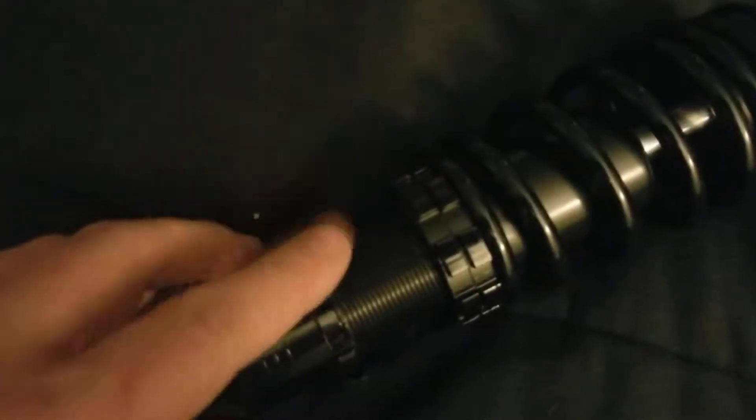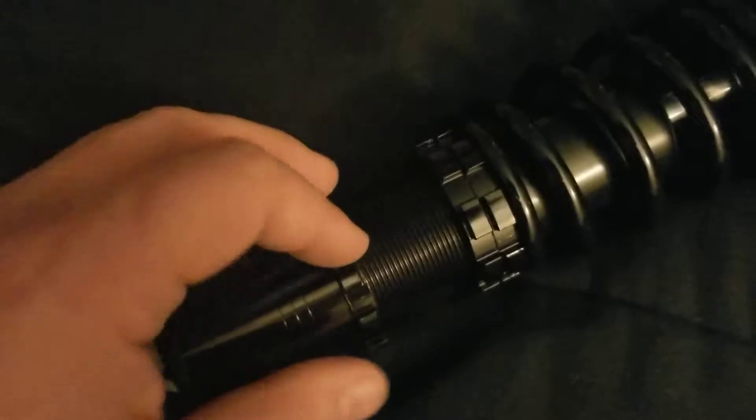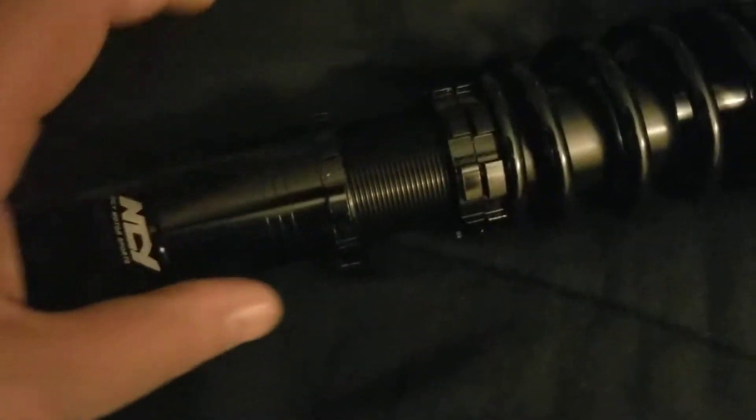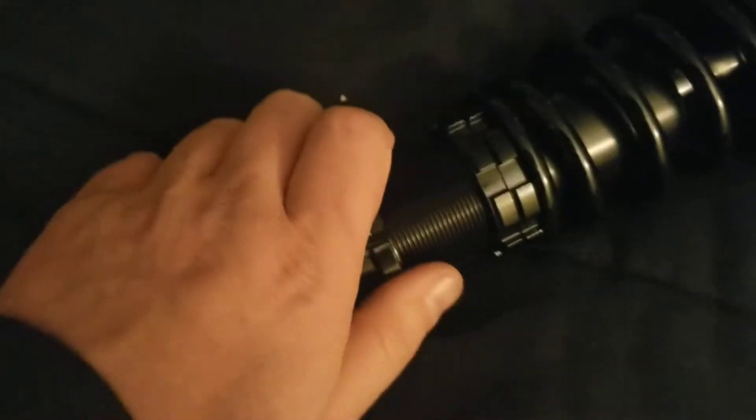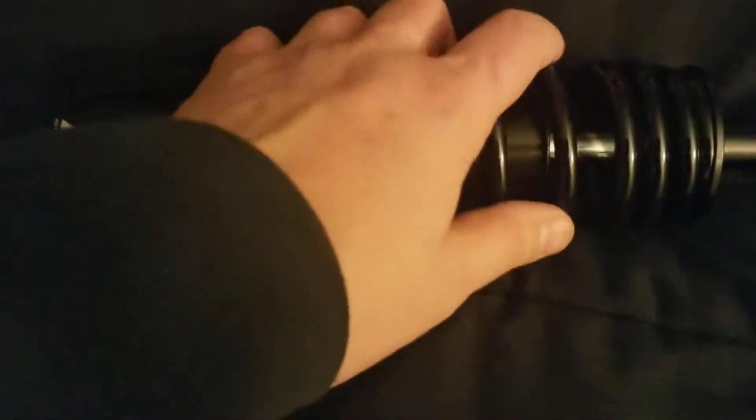To adjust it, it was pretty easy. Use the spanner wrench to break this one free and you can adjust it. I currently have it to where I believe it's the safest height-wise, and I have it locked down. Then I have this up a little bit higher for a slightly stiffer ride and also to get a little more height out of the strut.